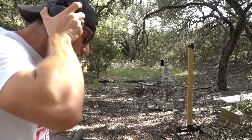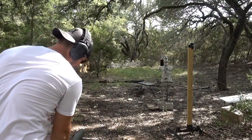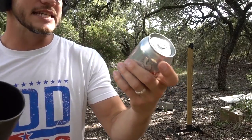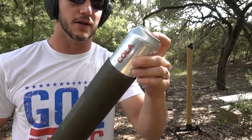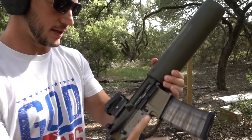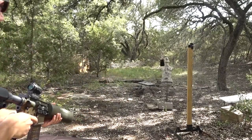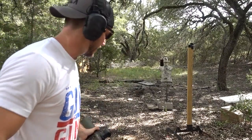I realized I should have showed you what a normal can looks like flying out of this thing, just for those who haven't seen it. So before I do anything else, here's the Diet Sam's Cola. I'm just trying to do my part, make the world a better place, get rid of that junk. See you, Lieutenant Dan. Boom! That's what they normally look like.